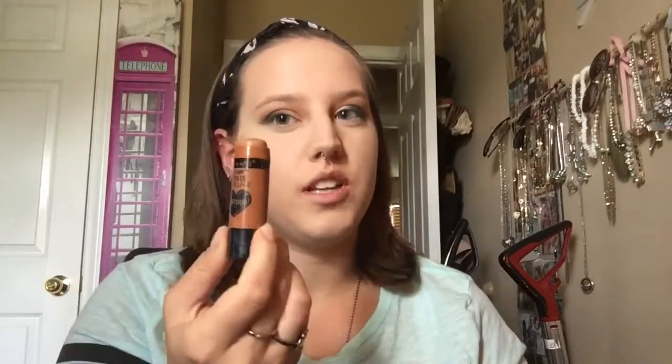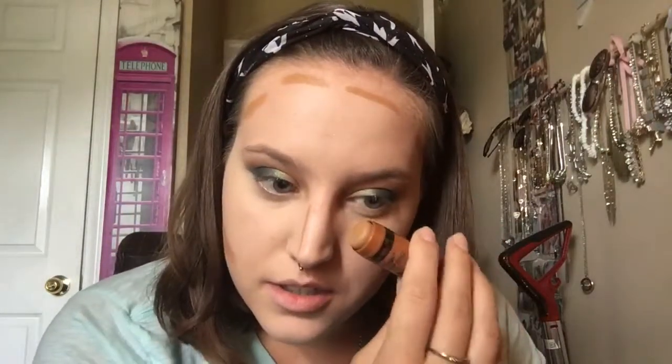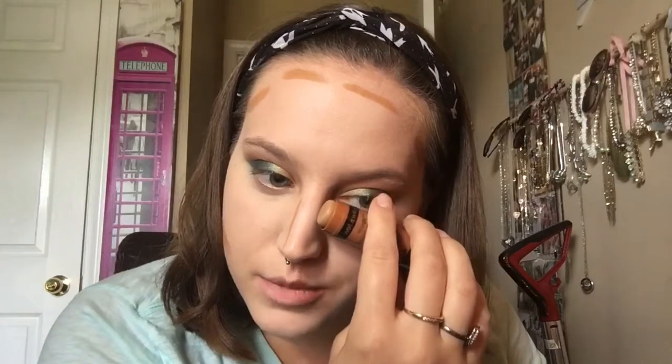I'm going to use my Wet n' Wild contour stick — I quite like this. I never cream contoured before; bought this for the first time and here we are. My nose is always the hardest to do with this stick though, because you don't want to go too big on outlining, otherwise you're going to have a heck of a time blending. Oh, that one's thicker than that one, so we'll see how that goes.